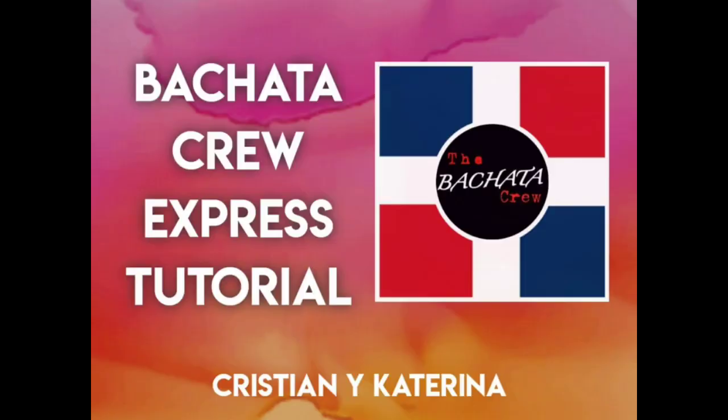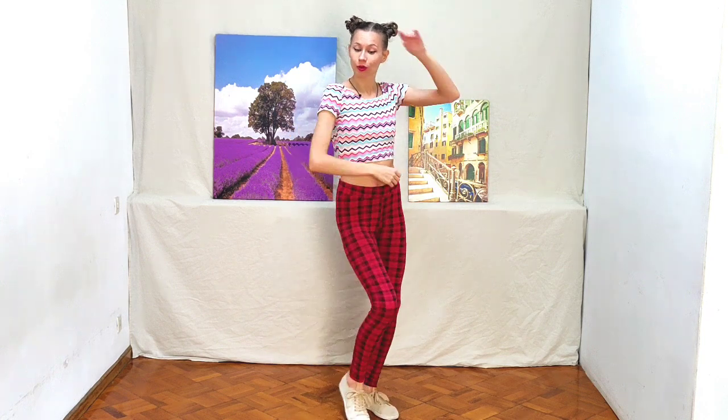Hello, my name is Katarina. This is the Bachata Express course. We will learn basic steps. And today we work on our isolation — we have to coordinate our hips and body movement together.